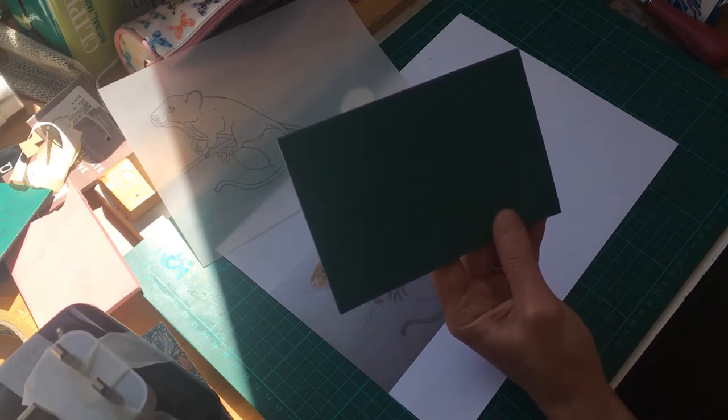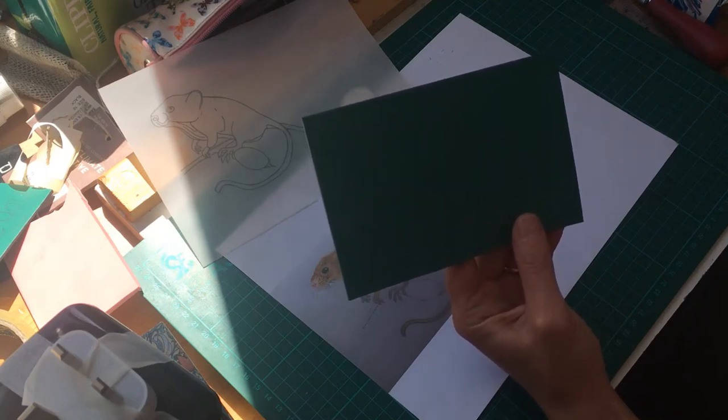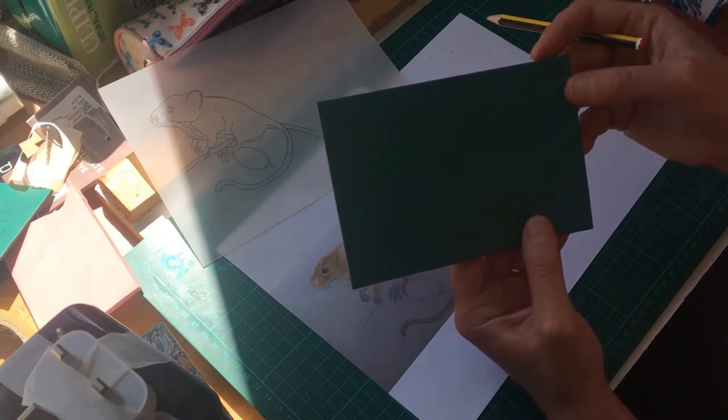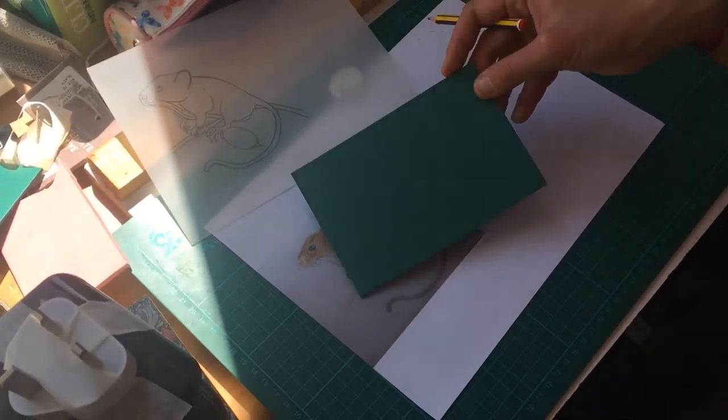A hint and tip: always start with your outline. Remember that when you're carving, everything you cut away gives you a white line — it's actually the reverse of painting or drawing. When you paint or draw you get a dark mark, but as you carve, anything you take away leaves a white space behind.